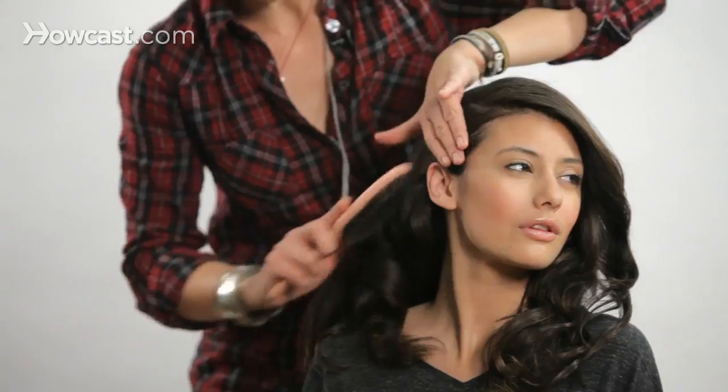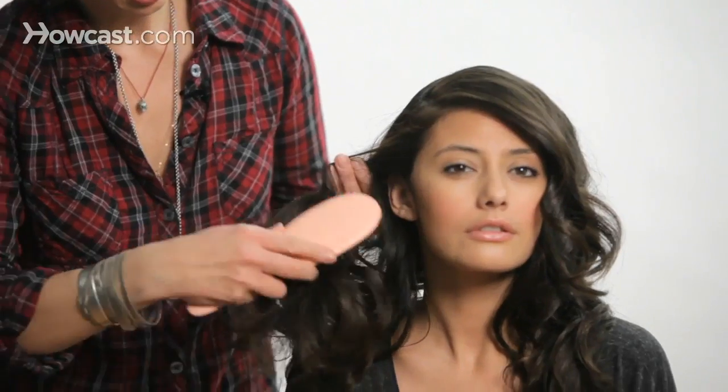My name is Jacqueline Bush and I am an editorial and celebrity hair stylist. My clientele has included Faith Hill, Mark Ruffalo, Terence Howard, Gwyneth Paltrow, and Jane Krakowski.